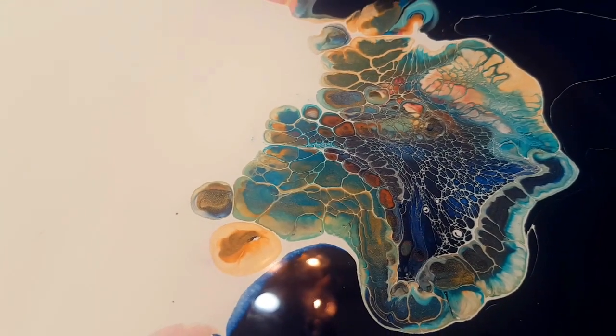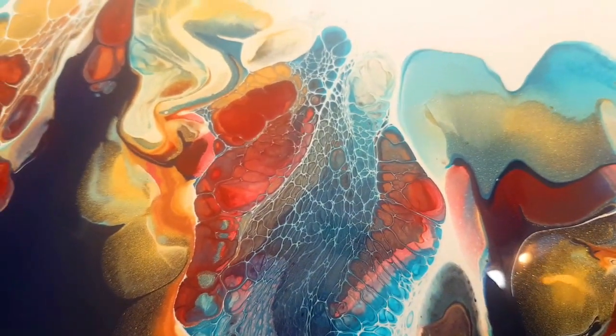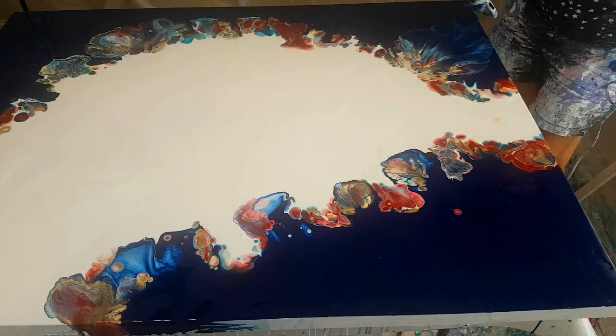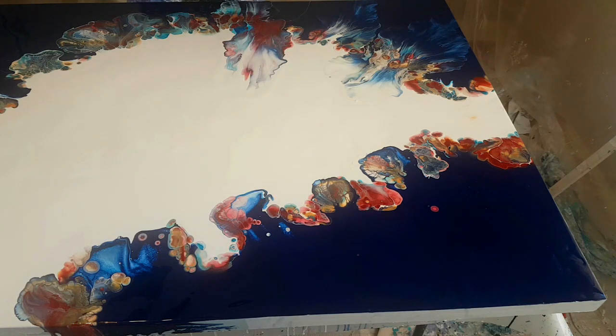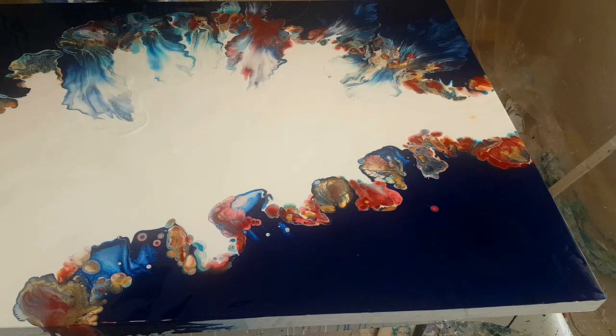We'll see how it goes from here. Look at the lacing right there — there's so much beautiful lacing in this.